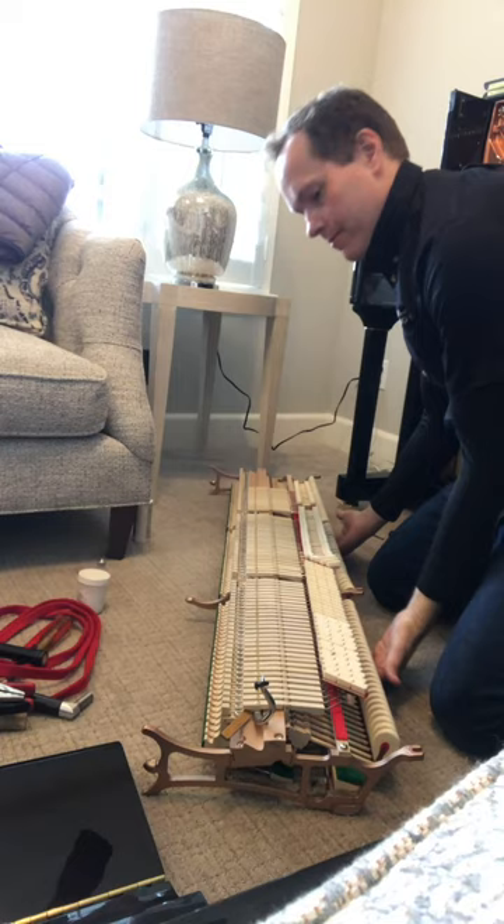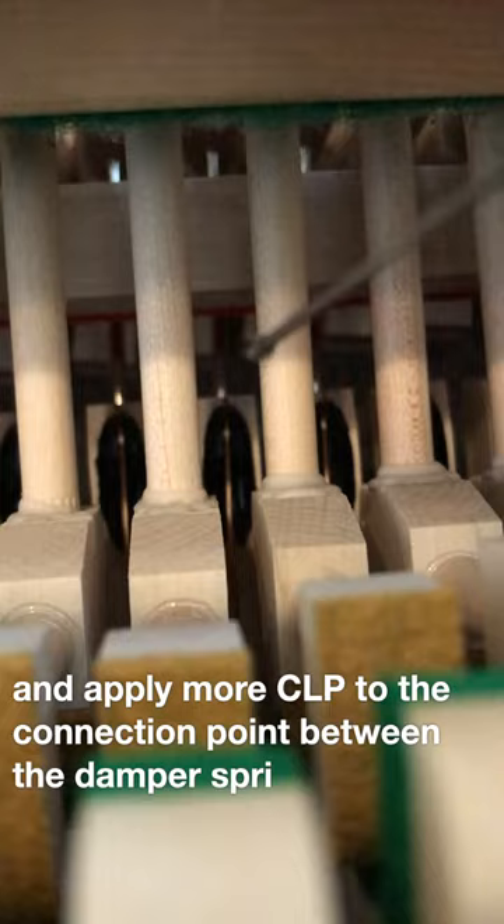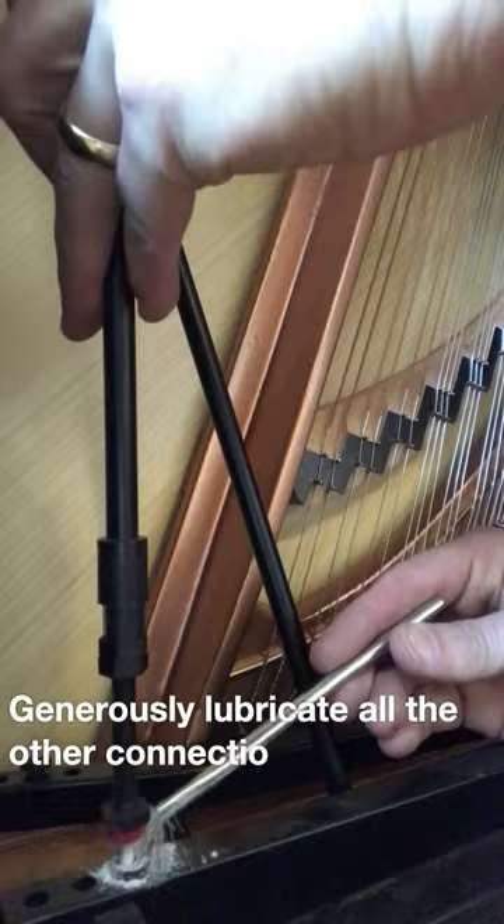Flip the action over and apply more CLP to the connection point between the damper spring and the lever. Generously lubricate all the other connection points in the trap work.